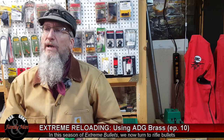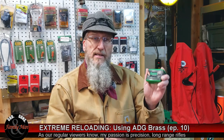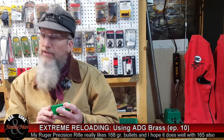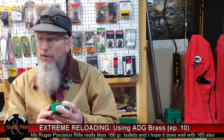Our focus this season is what I'm calling Extreme Bullets, and the extreme rifle bullet I've been wanting to try for quite some time is this Sierra tipped Game King that they call the Game Changer. This is a .308 caliber bullet in 165 grain weight. This is not a match bullet, not a target bullet, although it can be used in that way.